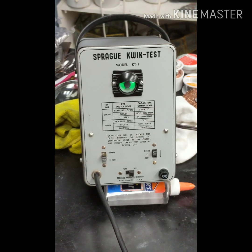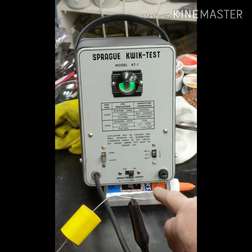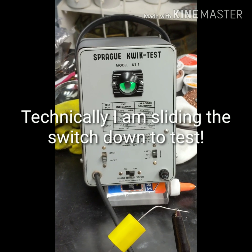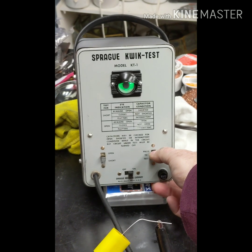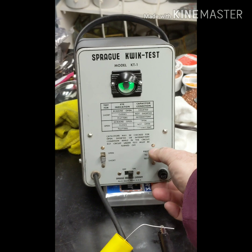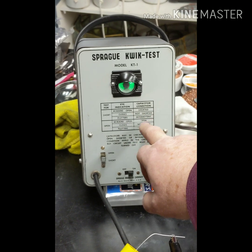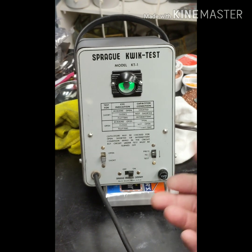I'm going to take this good capacitor - here are the two leads - and put it on here. It's set for shorts, for checking for shorts. You press that switch there to test for shorts. If I press it, you see the eye closes completely. To test for short: if the eye remained open, it's shorted; if it closes, it's not shorted; if it flutters, it's intermittent. In this case, this is a new unit and it closes completely.